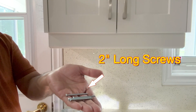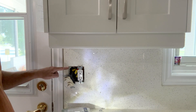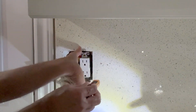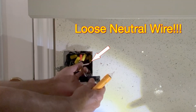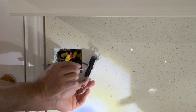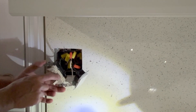I need to save these long screws because the electrical box is deep inside this quartz backsplash. This white wire came off by itself — poor connection. I will just keep it on one side because I don't need to change this receptacle; I only need to change this double switch.